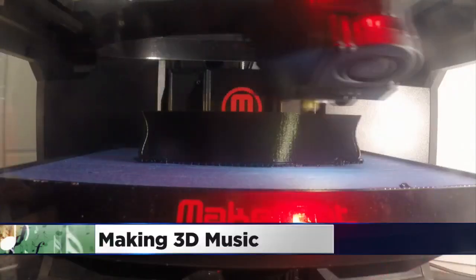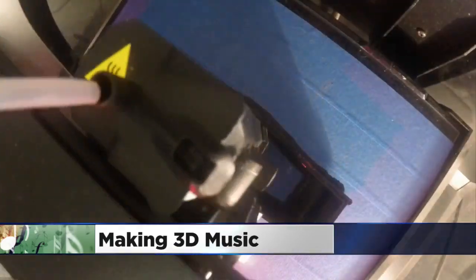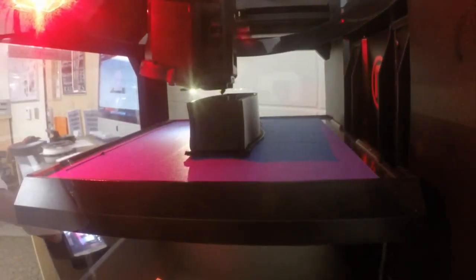Well, science classes have come a long way in the last decade. Yeah, they sure have. Technology has made it possible for students to do some really creative things like this. Students at Oakland Junior High in the Stillwater School District are using 3-D printers to make all kinds of things that they design on a computer. As WCCO's Angela Davis shows us, they're even making musical instruments.